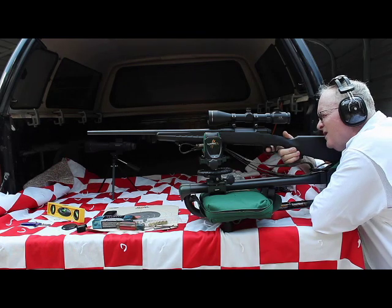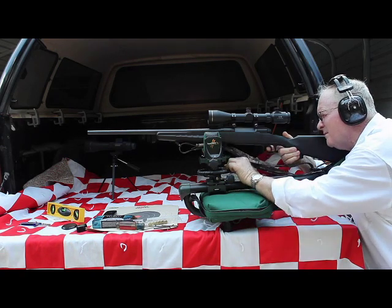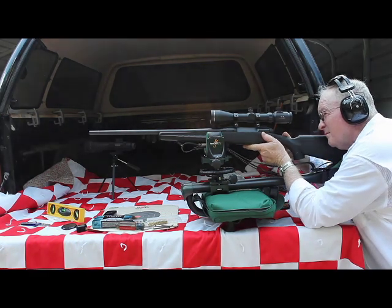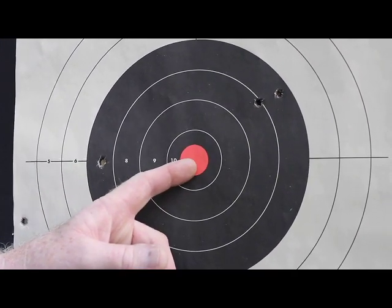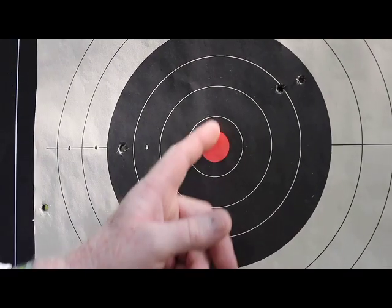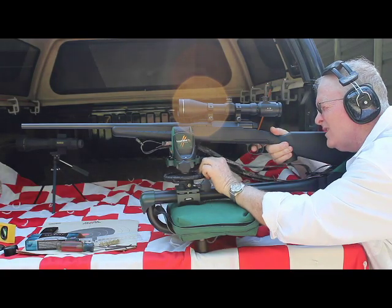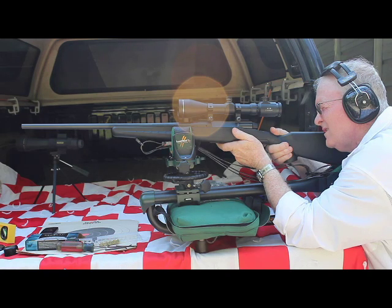Shot number four — we're shooting at approximately 85 yards. Shot number four: it looks like I've got my elevation right on, but now I've got to get my windage. I'm going to bring it in — I moved it eight clicks, so I'm going to move it another eight to ten to see if I can get it on center. We'll try that now. Shot number five — let's try this if I can get this thing on target.